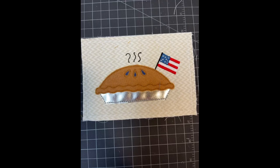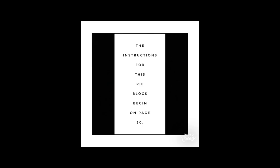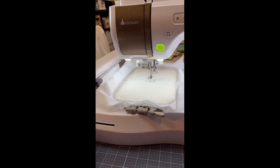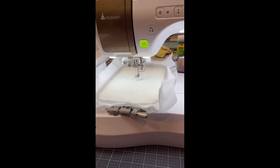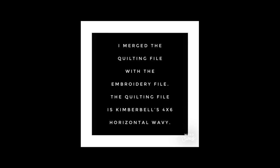This is Linda Subler and I'm going to be doing the instructions for the pie block for the Sweet Liberty pillow. I have my 5x7 hoop loaded into my machine. I have the batting underneath along with the lightweight mesh cutaway stabilizer, and my fabric has a fusible backing. I have set my machine up so first it will do the quilting, then we will do the applique. I used the wavy horizontal to quilt on my pie block.